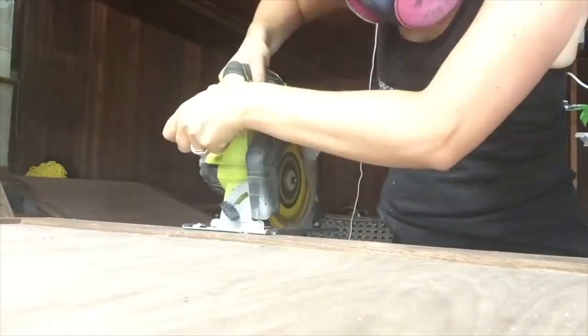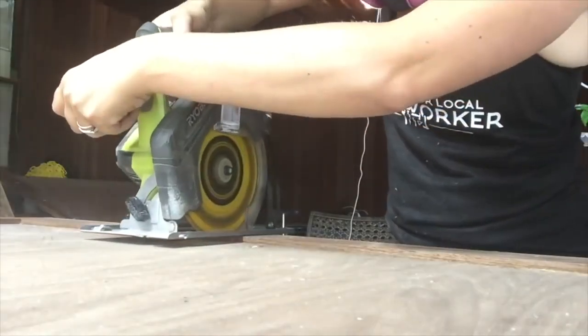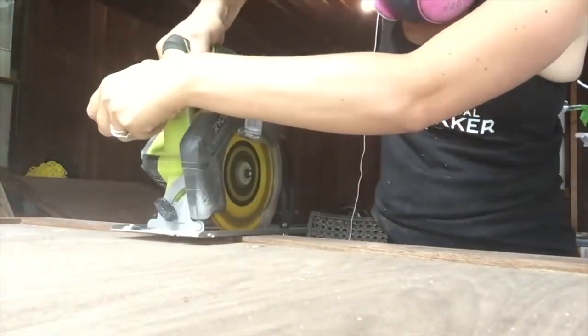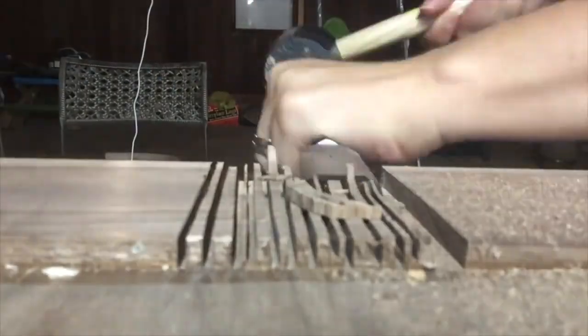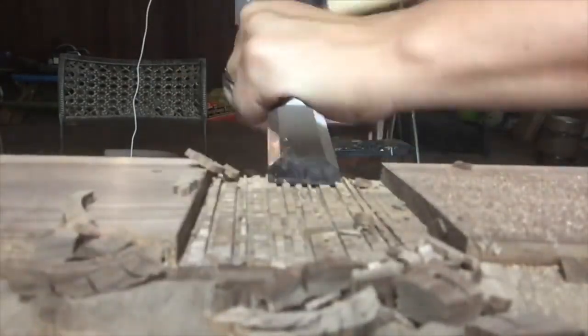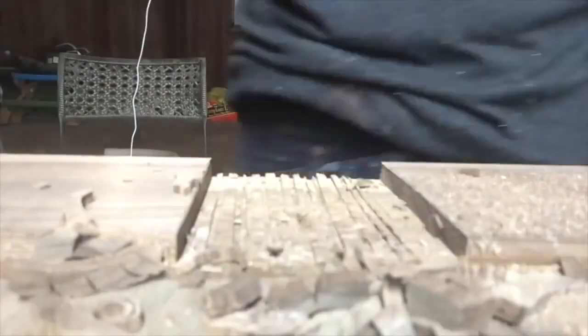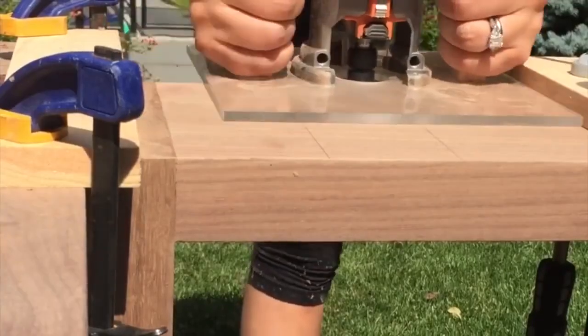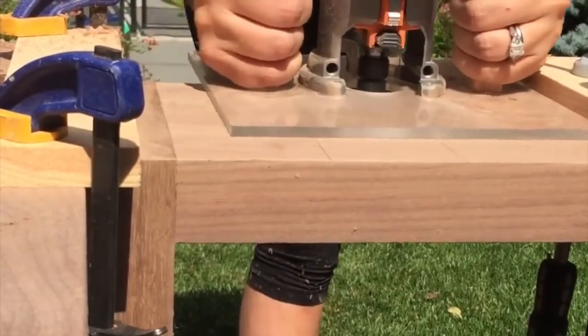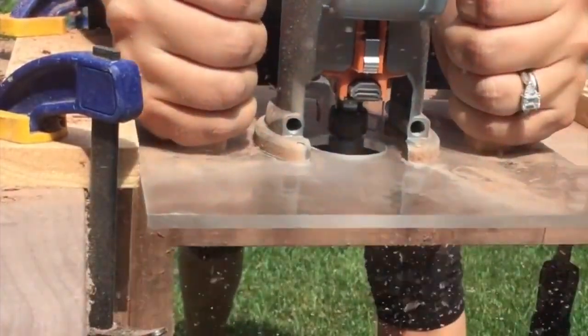I was building this on the fly, and I realized at this point that I needed to notch out the middle hardwood section to make room for the supports going under the table. Circular saw and chisel to the rescue. And it fits — the supports now fit flat against the plywood. I did the same thing with the table legs, this time using my router because it seemed cleaner and quicker.